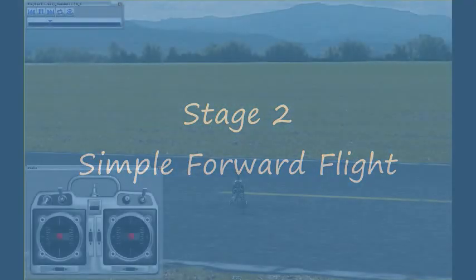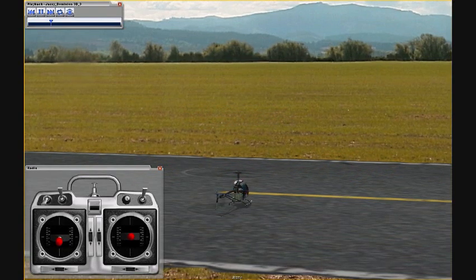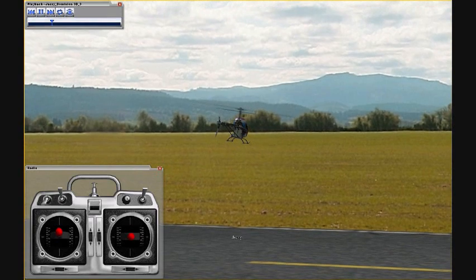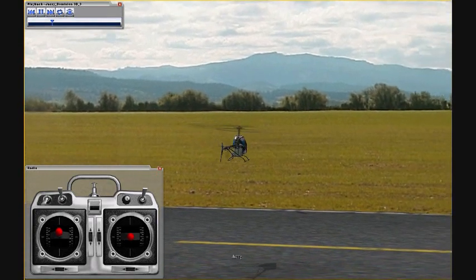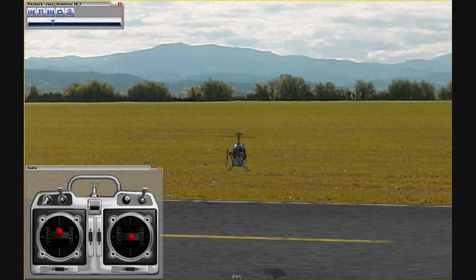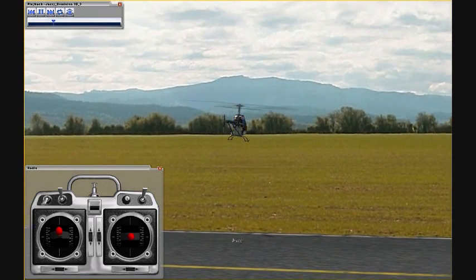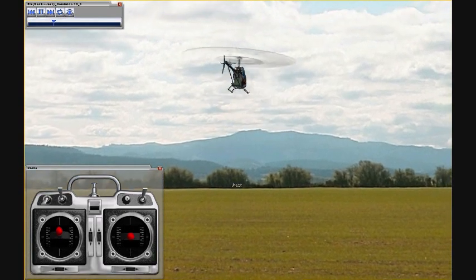The next thing you want to do is some simple forward flight left and right in front of yourself. Again, take off with confidence. Get the helicopter away from the ground. To do this, you're going to want to get a little bit more altitude. Go ahead and go up, get your helicopter stabilized in a hover before you try anything. And then go ahead and turn either to the left or the right.